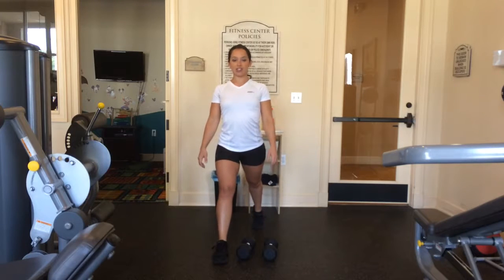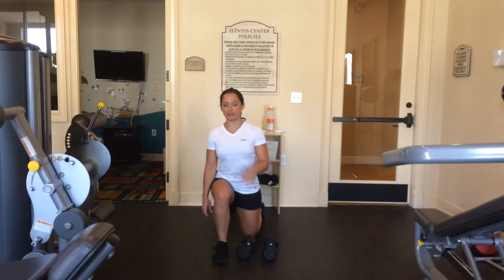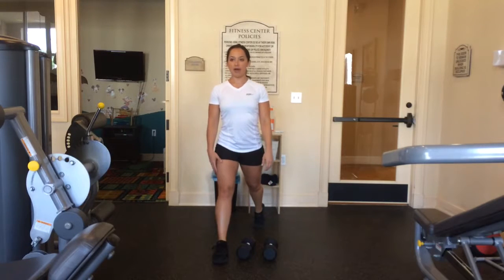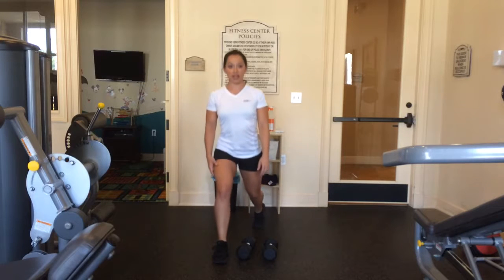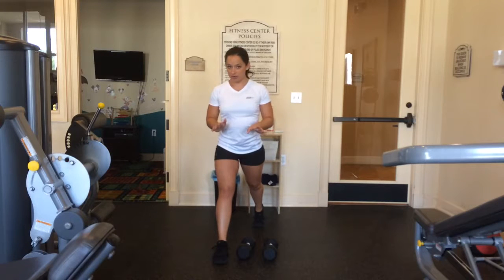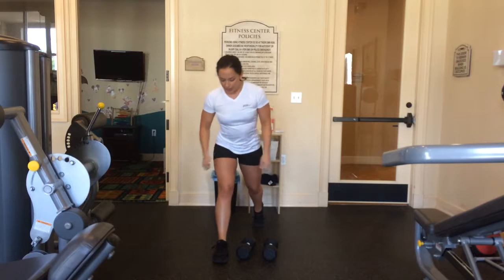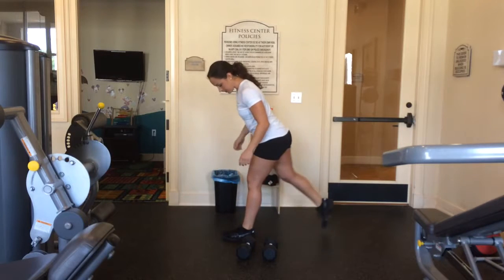One foot forward, one foot back, chest up. This is similar to the form that you have in a split jump. I want you going all the way down, almost to your knee touching the ground, and all the way back up. Each time with an isolated lunge, you're going to stay on one side. I do not want you rocking back and forth — it's like an elevator. You go straight up and straight down.